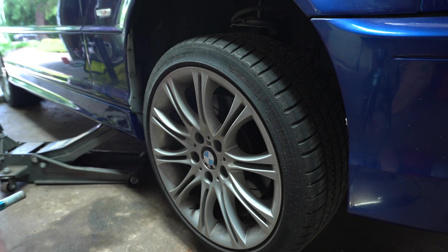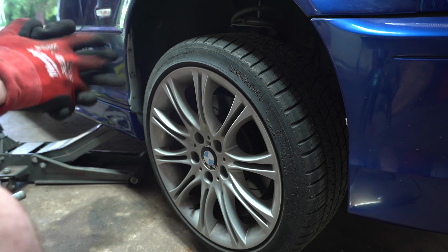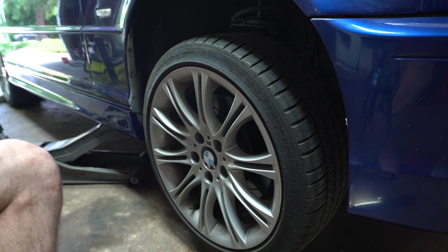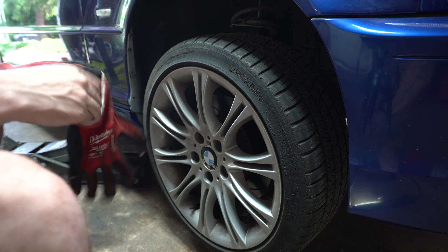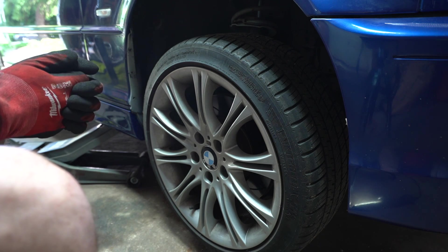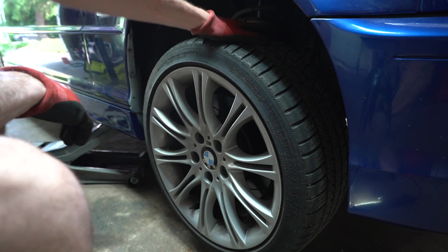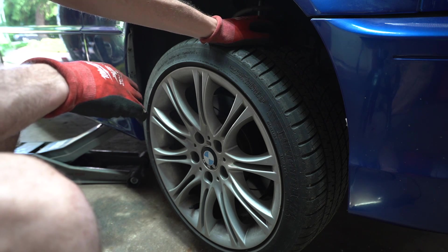I actually already completed the other side — it's a completely new day. I did the other side so I knew what I was doing, and now I'm coming back to do the passenger side. Basically what I did was took off the wheel, drained all the fluid from the calipers. I already sucked everything out from the reservoir. I put a power bleeder on the nipple of the old caliper and was able to suck out all the fluids with no dripping issues. So now we're going to pull off the wheel and spray the brake line down with PB Blaster so I don't have any issues getting it off.